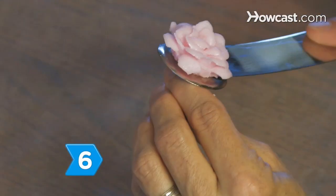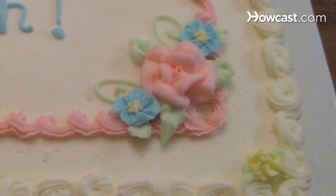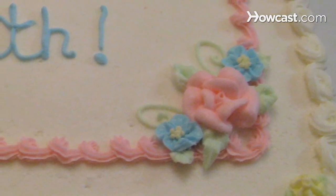Step 6. Slide a knife under the rose and transfer it to a piece of wax paper to dry, or add it to a cake or cupcake for a lovely and delicate decoration.